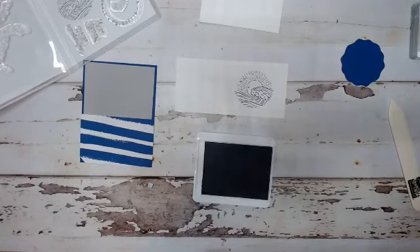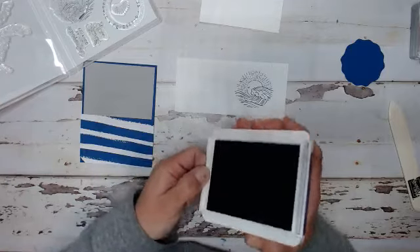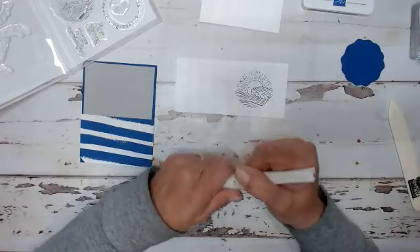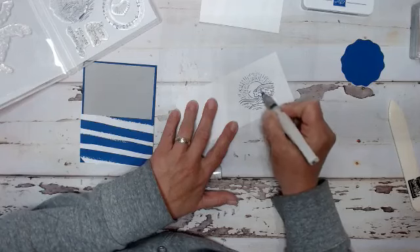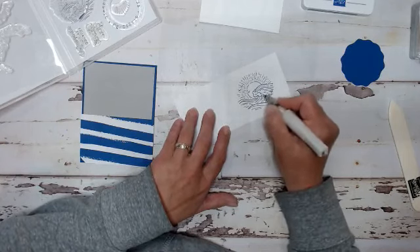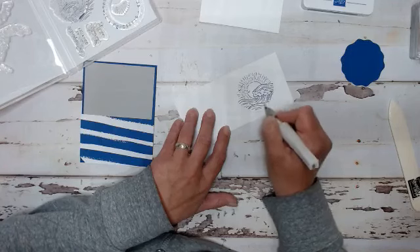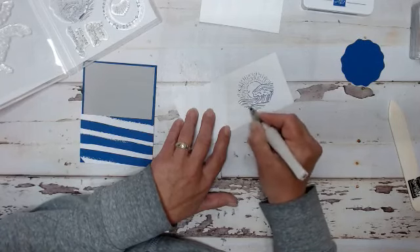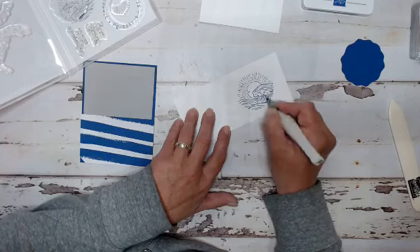Clean that off real quick. Then what we're going to do, while the ink is still a little moist, take our Wink of Stella and ink that up. Now I'm just rubbing over the waves. You can see, because I used a color, the Wink of Stella is picking up the stamped color. So if you use this on the Memento Black, it does not pull the black color. I wanted to put a little color in my waves and, of course, add some sparkle. Everybody loves sparkle!